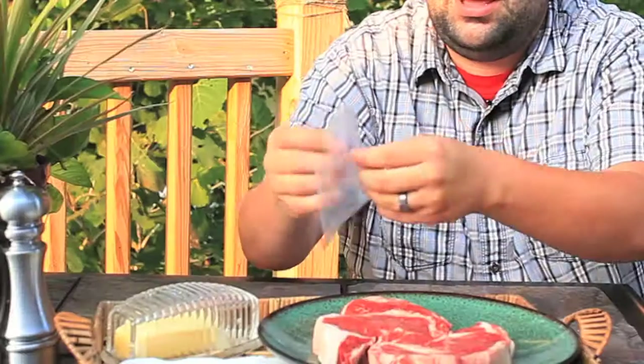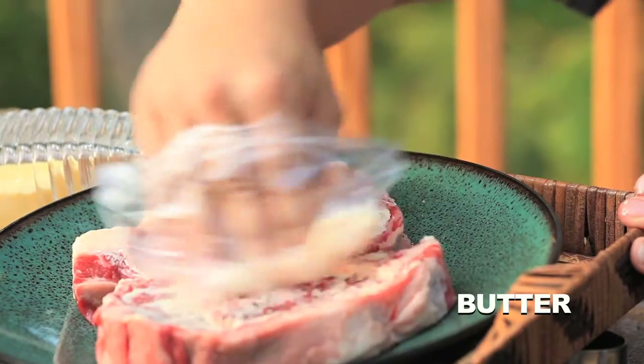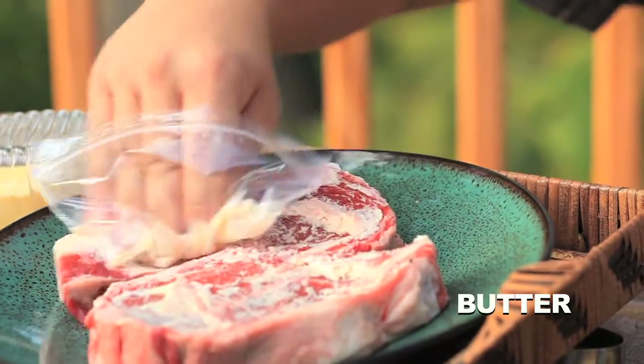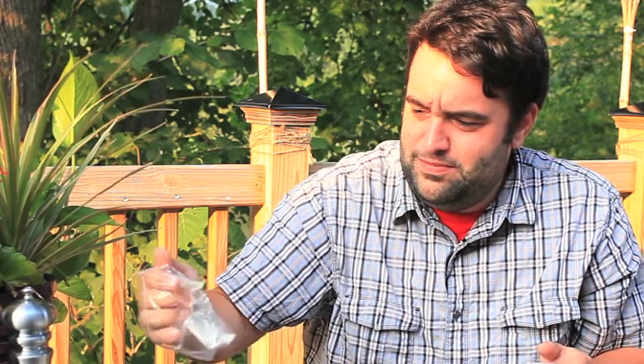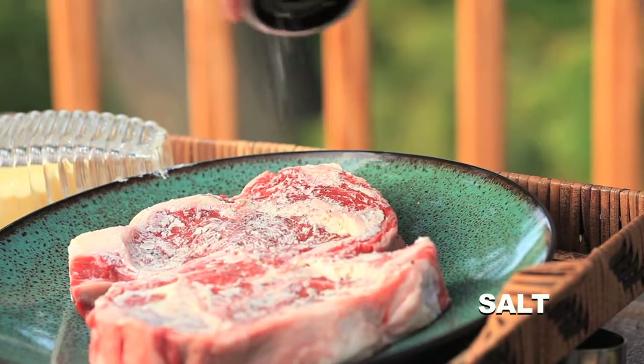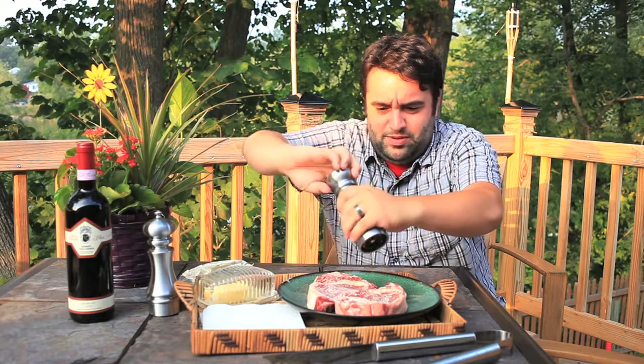Get your little plastic baggy. Rub on some butter — look at that, just rub it in. Give it a nice rub. Some salt. Some fresh pepper.